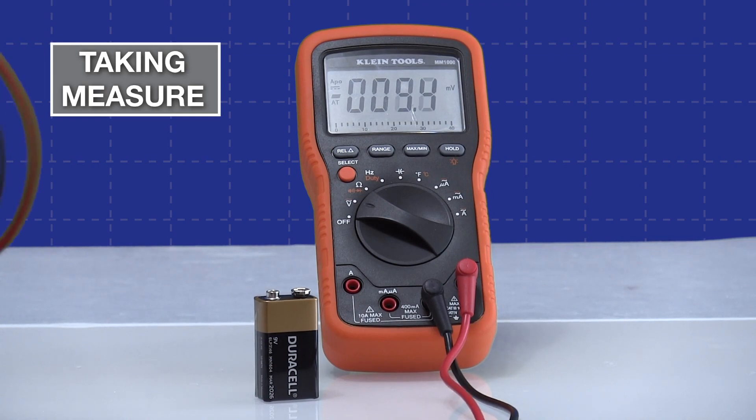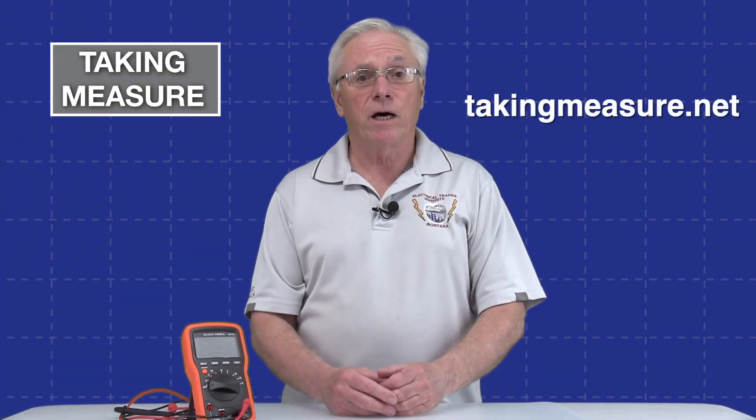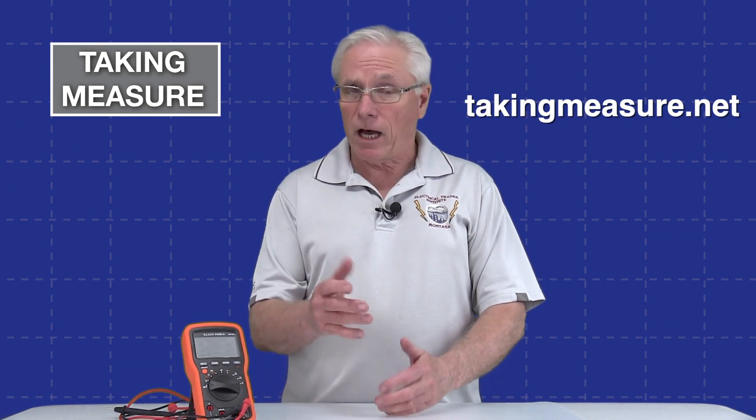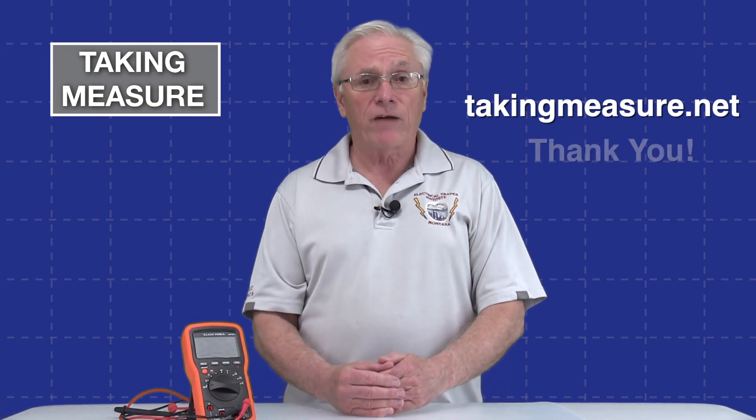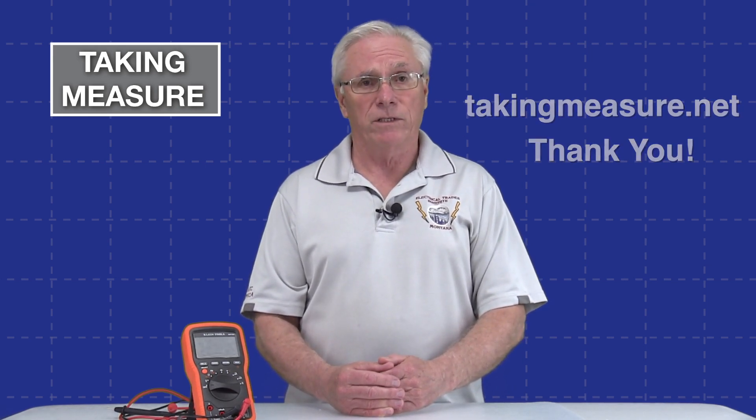A direct current voltage measurement is just that simple. Thanks for watching — please hit the thumbs up and subscribe to the channel. Check out the links below, come back for new videos as we should be adding content each week, and visit the Taking Measure website.